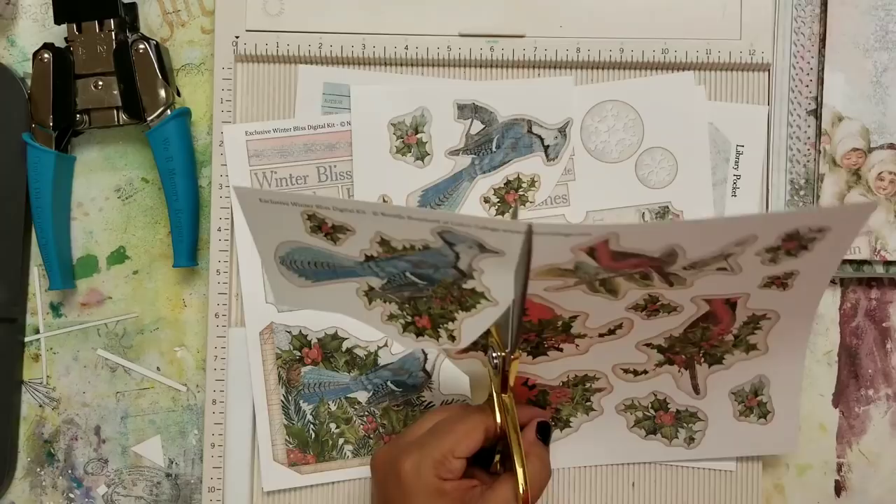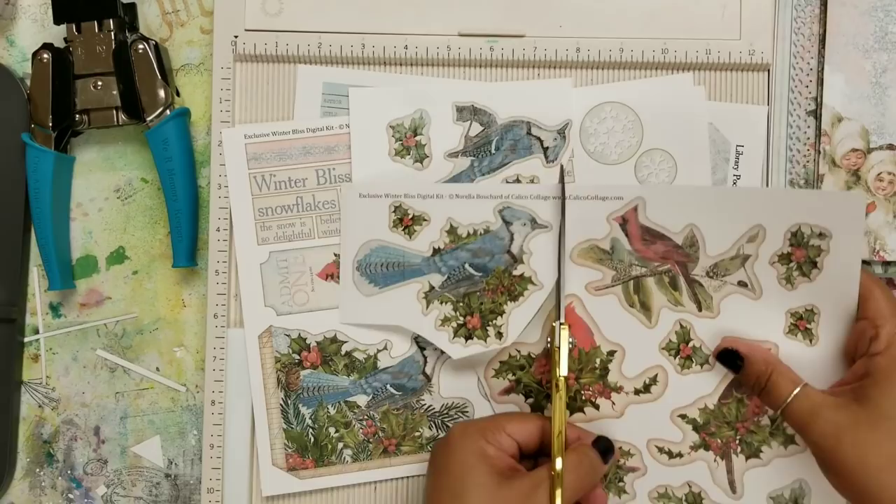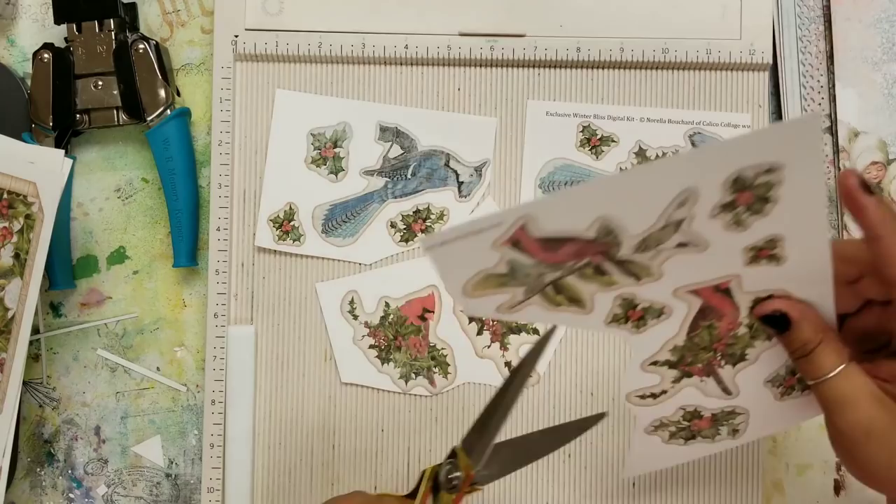I have more ephemera, and friends, as much as I love you, I don't love fussy cutting that much. However, Norella makes it really easy on her digital kits to fussy cut. The lines are very fluid and make it so simple to cut, so I'll save that for you to do.